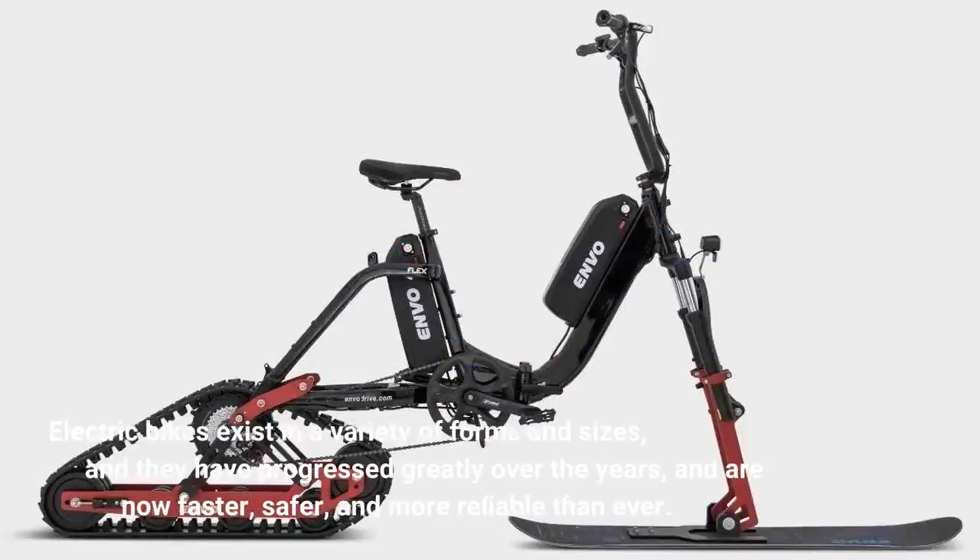Electric bikes exist in a variety of forms and sizes, and they have progressed greatly over the years, and are now faster, safer, and more reliable than ever.